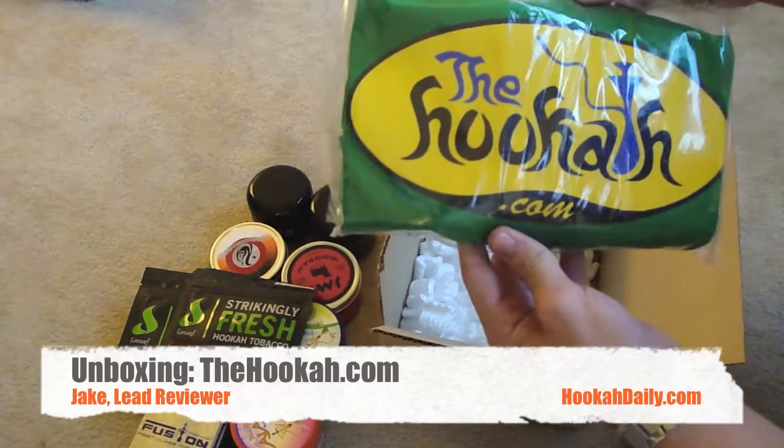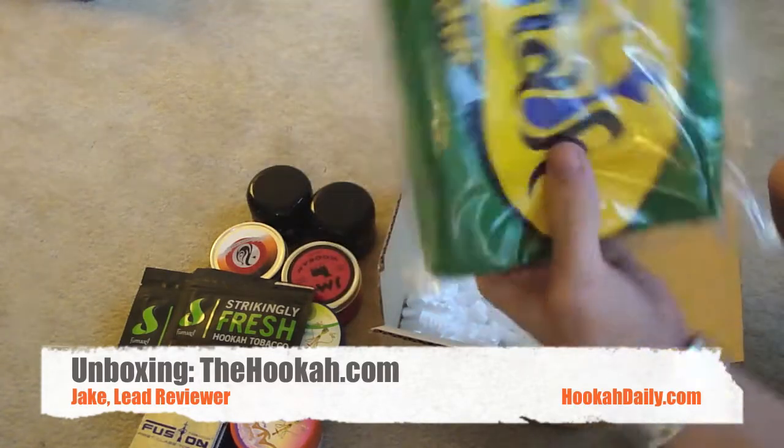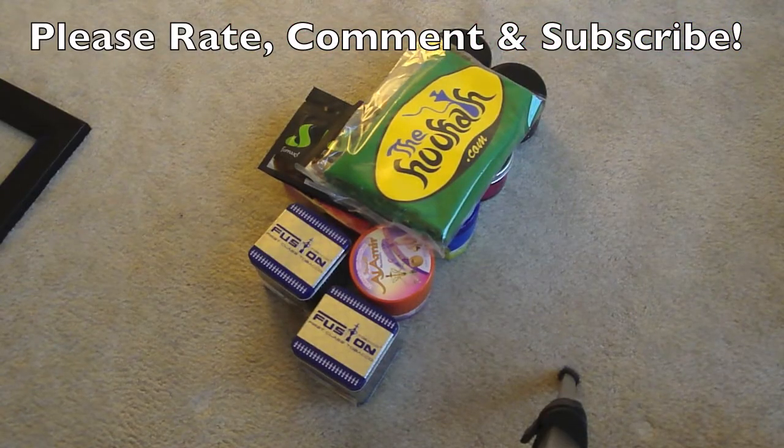Finally, it looks like they included a thehookah.com t-shirt — it's a size medium, it's a green shirt, so that's pretty cool. We'll be able to wear that as we review these products. Until next time guys, this has been Jake with HookahDaily.com — you guys keep smoking.